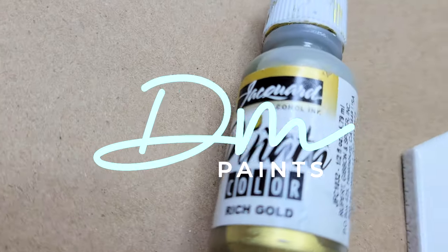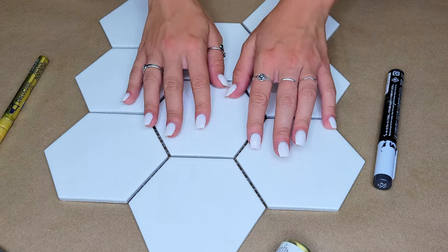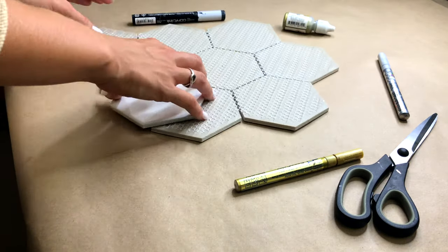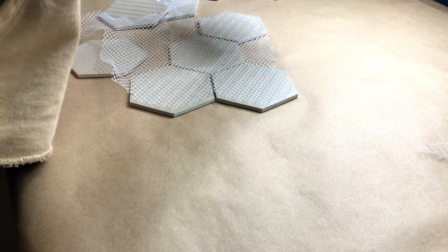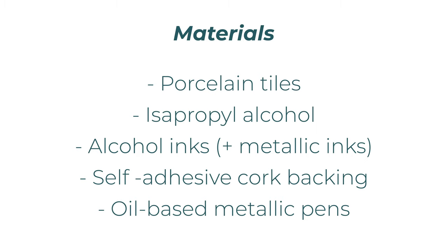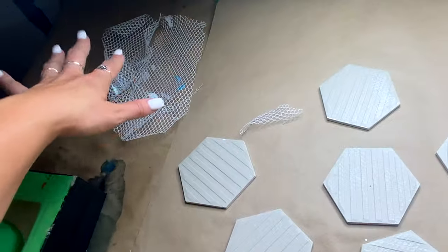Hey everybody, welcome back to DM Paints. If you're new here, my name is Daya and I hope this channel serves to inspire you to unlock your creative potential. In this video we're going to be revisiting coasters — coasters 2021 with some updated styles. I'm going to be going over three different ways that you can use alcohol ink on your coasters, so make sure to stick around to check out each technique.